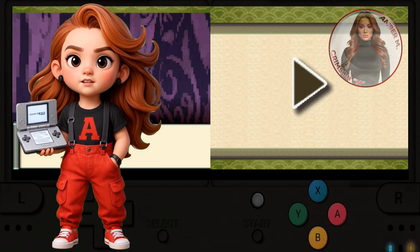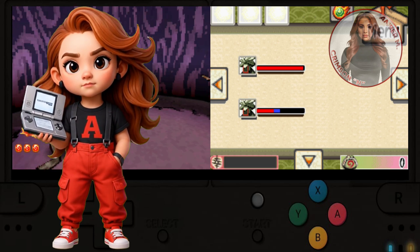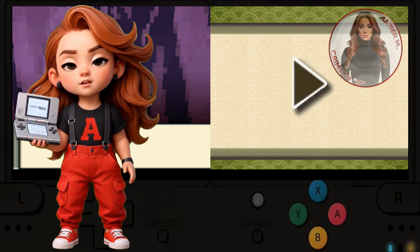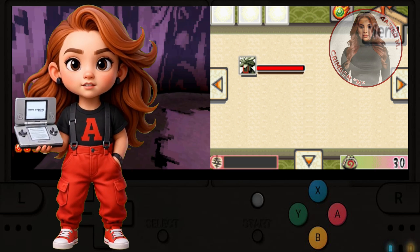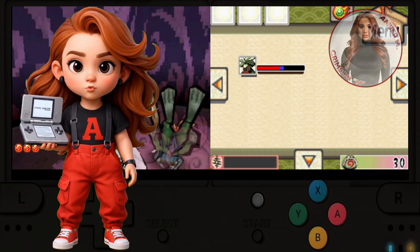Well, guess what? I have it running, I have it perfectly done. And I'm going to show you in precise details how to get this emulator running these games on this system at full speed, great audio. And guess what? The stylus works on every game. So now you don't have to do any kind of special conversions, but the stylus works on every game.